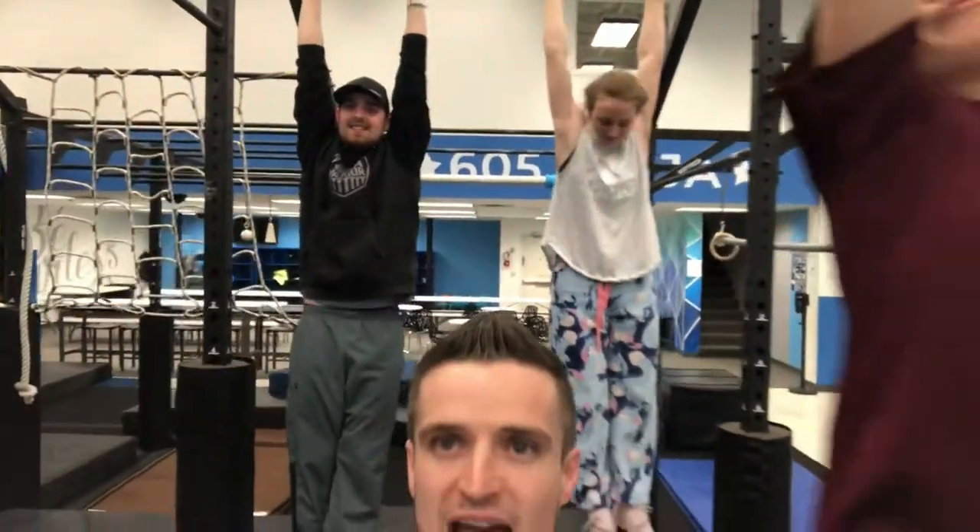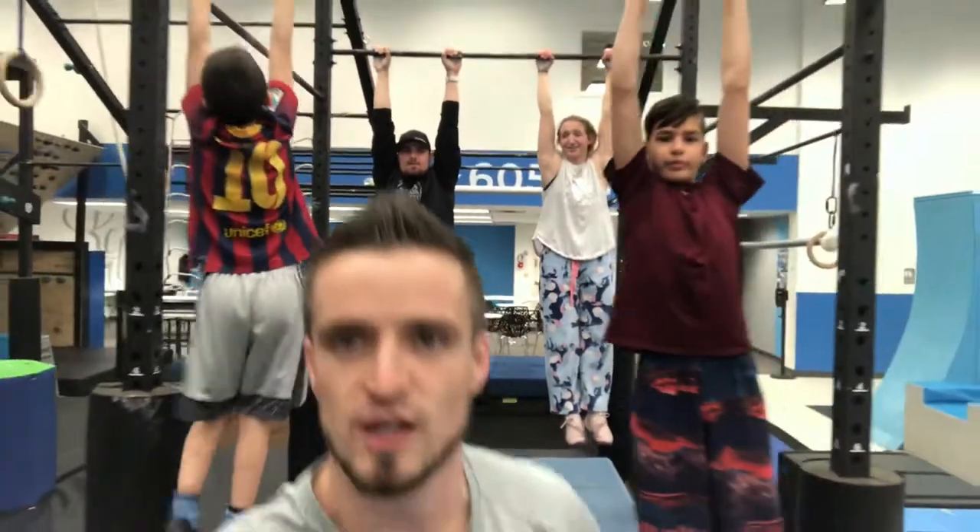What up guys, this is Jason with 605Ninja. I'm coming at you guys with your second challenge. Your second challenge that we're looking at is a dead hang challenge.